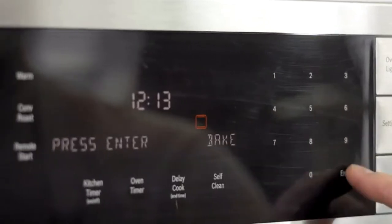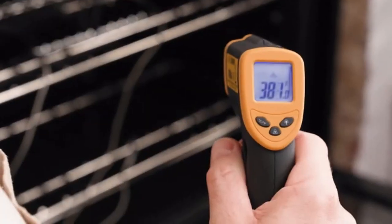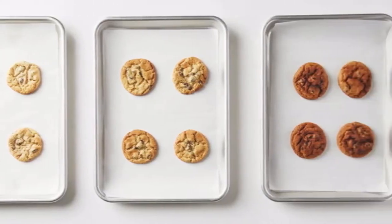Your oven is lying to you. You might set your oven to 350, but inside it's heating and cooling constantly, so it's probably off by 30 to 50 degrees. That's a big problem since cooking is a function of time and temperature — if one of those is off, the whole formula is wrong.